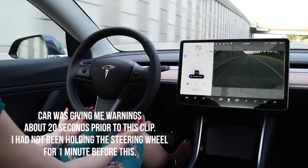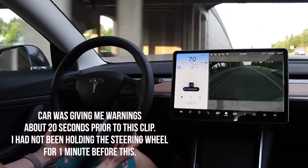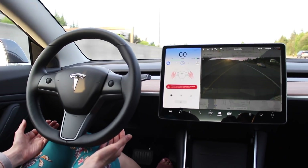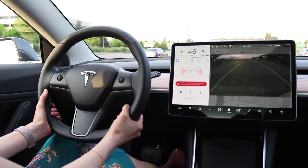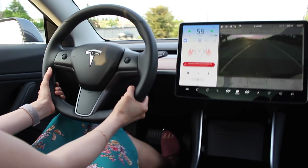You're probably wondering what happens when you don't hold the steering wheel — if you fall asleep or get distracted. Don't do it; pay attention at all times. But I did do a little test where I drove on autopilot without holding the wheel. After the car flashed warnings multiple times, the music turned off, beeping started, the car automatically slowed down, and the hazard lights came on — which I thought was a really smart safety measure.